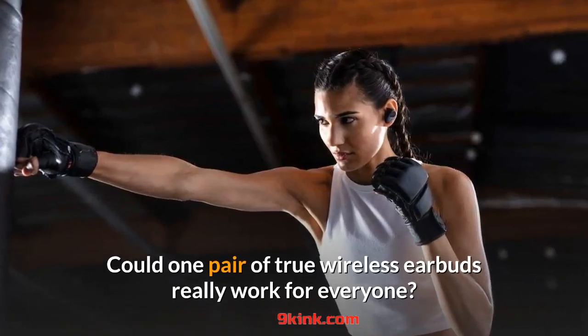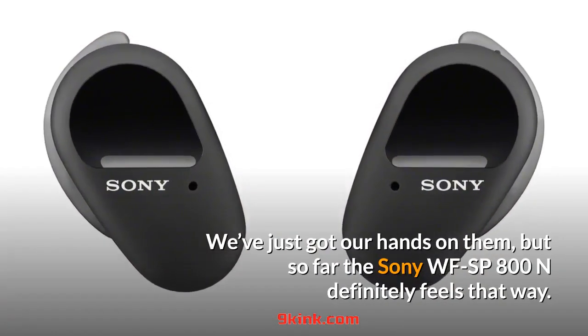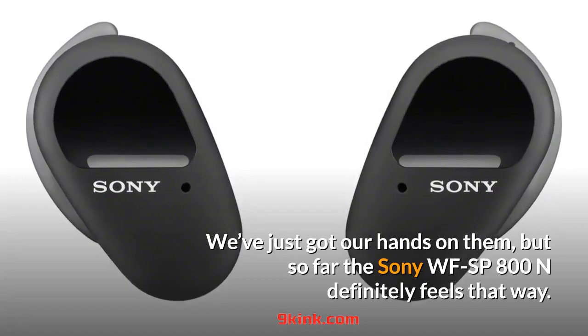Could one pair of true wireless earbuds really work for everyone? We've just got our hands on them, but so far the Sony WF-SP800N definitely feels that way.